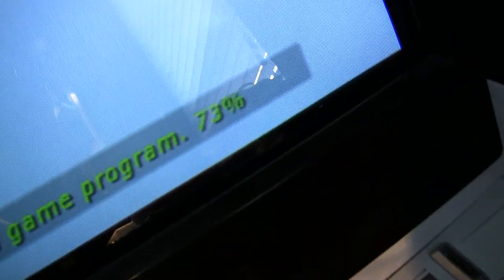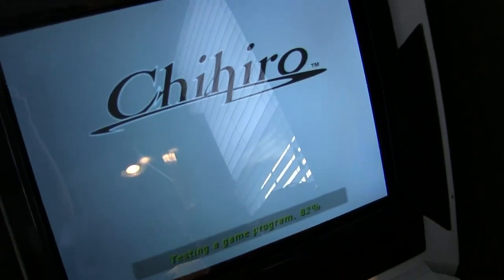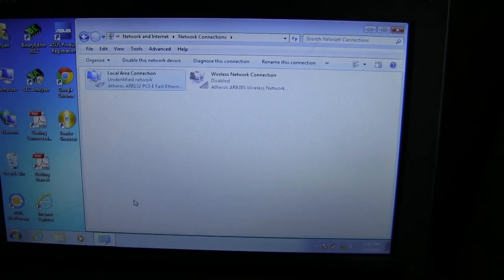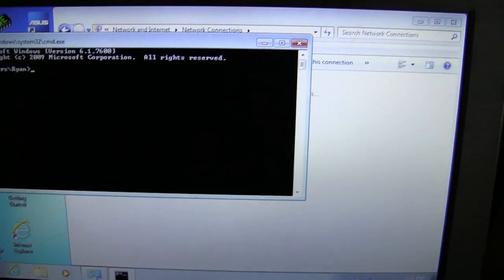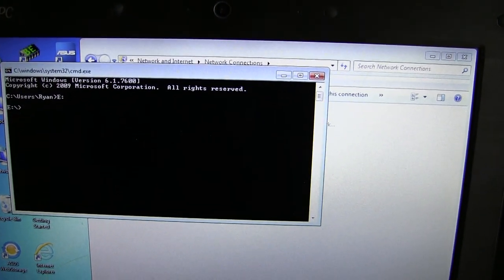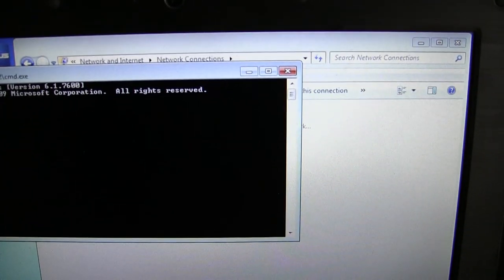I'm just waiting for this game to load up. You can see it's testing a game program — I've already loaded in Crazy Taxi and now it's just testing it, so Crazy Taxi should show up here in a second. As far as loading these games on the PC, there are a number of programs out there, but I prefer a command-line one called Triforce Tools. It's a free download. You need Python 2.7 for Windows and PyCrypto for Windows. Once you have those two things installed, you can get the Triforce Tools script.